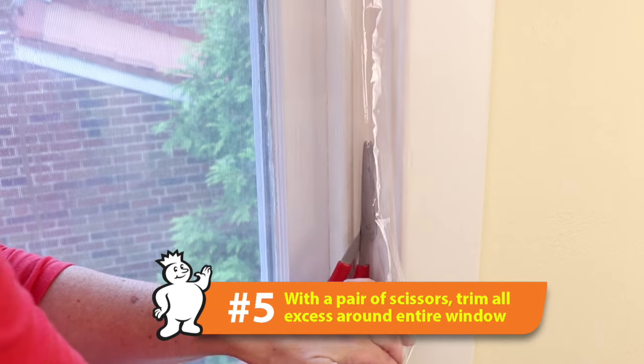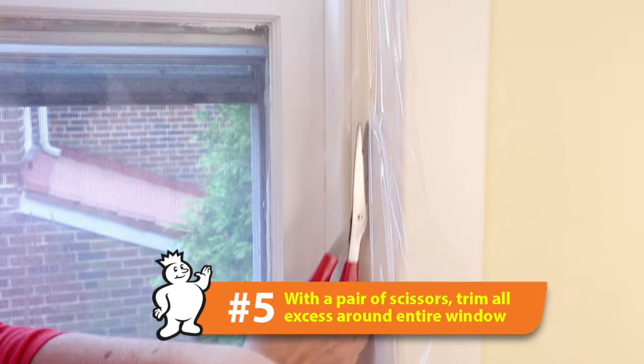Take your scissors and trim away the excess so you have a nice, neat, clean look around the window.